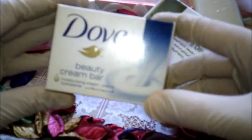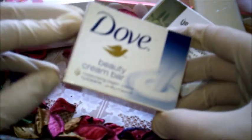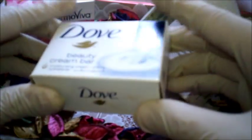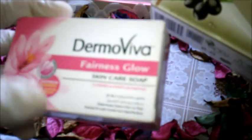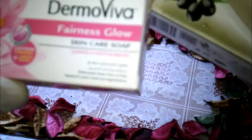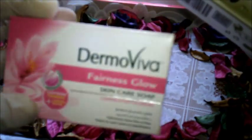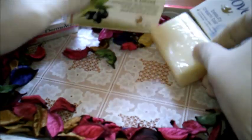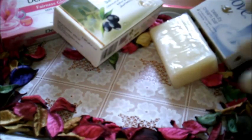بعدها خذي أي نوع صابون يناسبك. في حالة استخدام صابونة دوف، ضع في المقادير حتى تتماسك الصابونة معك، لأن دوف ربعها كريم مرطب. أو صابونة الزيتون أو الغليسيرين أو صابونة ديرموفيفا بخشب الصندل — رائعة جداً لتفتيح البشرة.